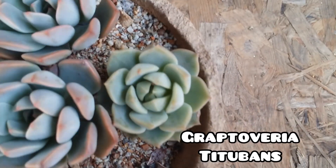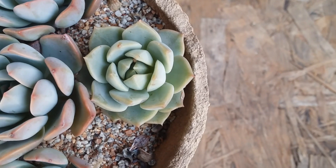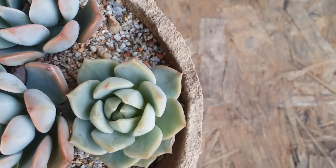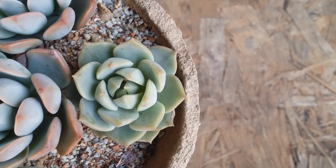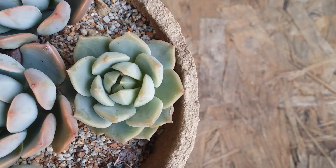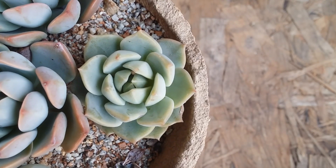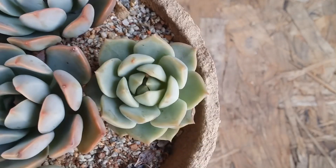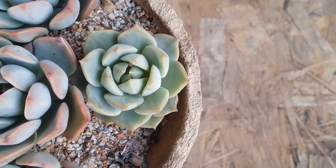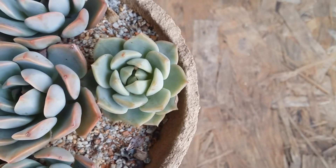The fourth succulent is Graptoveria Titobans — another very very easy to grow succulent especially for beginners. It's a non-fussy plant. The basic care requirements are the same: soil has to be loose, porous, and well-draining; water only when the soil is completely bone dry; give a good amount of morning direct sunlight or indirect bright light. It multiplies easily via leaf propagation, stem cutting, separating offsets, and beheading.